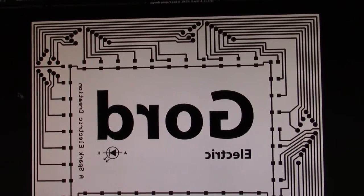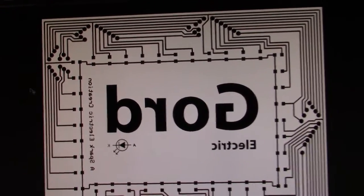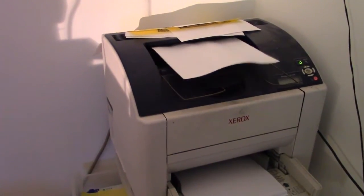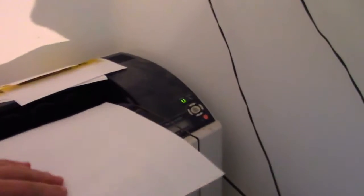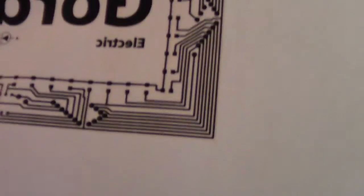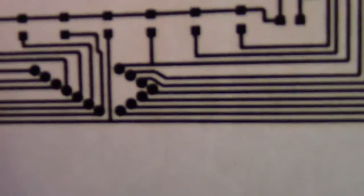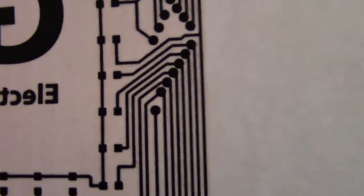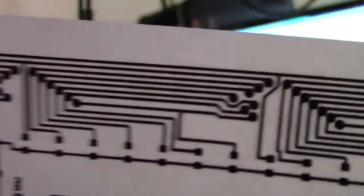You can't just use any printer — you need a toner printer. If your printer uses ink, it won't work. We're just testing here so it doesn't matter right now. Okay, so here's the test print. Make sure it's to scale — look at it closely and make sure all the traces are separate.